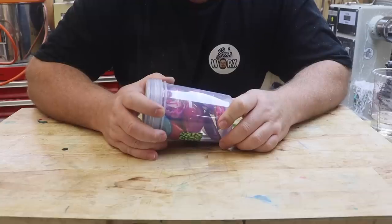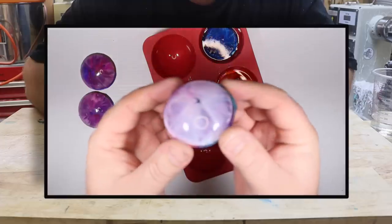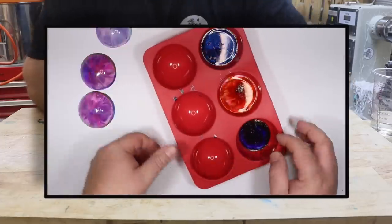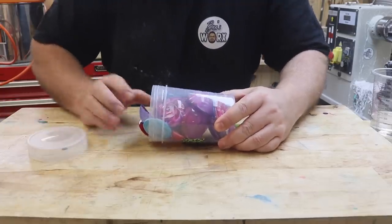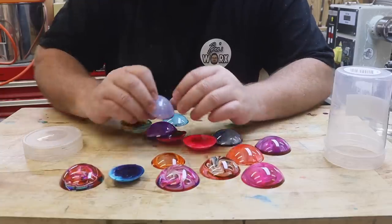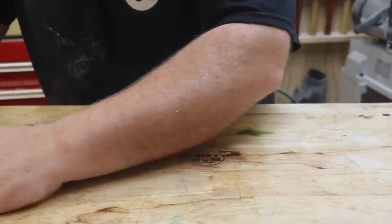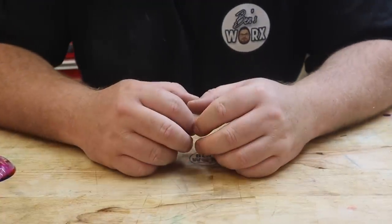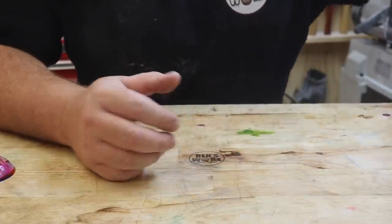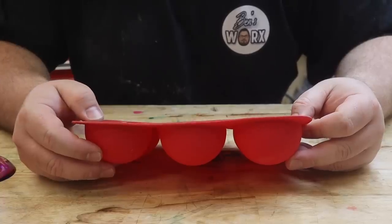Hi everyone, some of you might have seen an episode a few weeks ago where I tried to make resin flowers. As you just saw, they didn't quite turn out very good — some looked okay but others just looked terrible. I was reading all the comments on that video and got some really good suggestions. The first one was that maybe my mold was too deep — and as you can see, the mold I was using is quite deep.